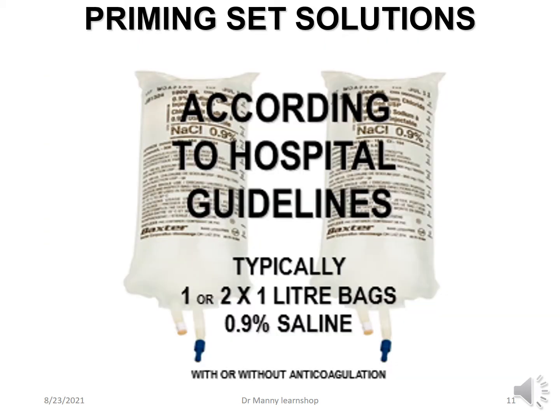When it comes to priming, it's fairly standard, but you must follow your hospital guidelines. Typically priming is with one or two one-litre bags of sterile normal saline, either with or without anticoagulation according to the nephrologist or physician in charge of the haemofiltration.